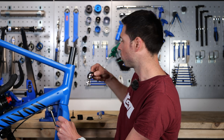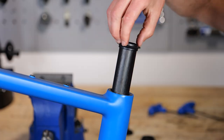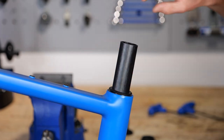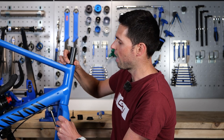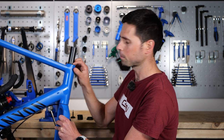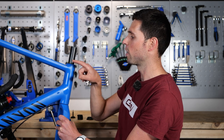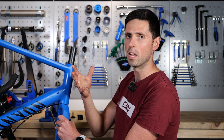Then we have another tapered little collar or compression ring such as this. The purpose of this is to slide over the steerer tube, sit down, push all the way tight and butt up against that angled inner surface of the inner race of the bearing. This creates a surface for the top cover to sit on and it also creates an additional layer of seal to keep out the dirt and the grime.